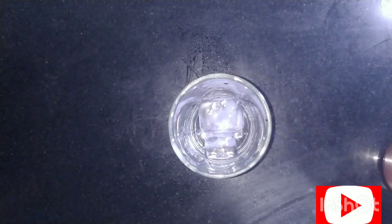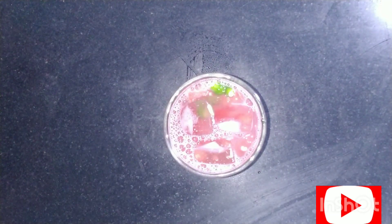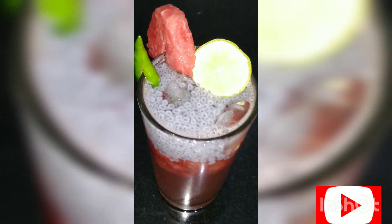After shaking, pour it in a glass with ice cubes, then add some chia seeds. Delicious watermelon kooliki juice is ready to drink.